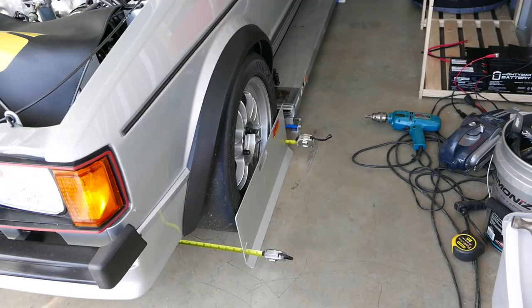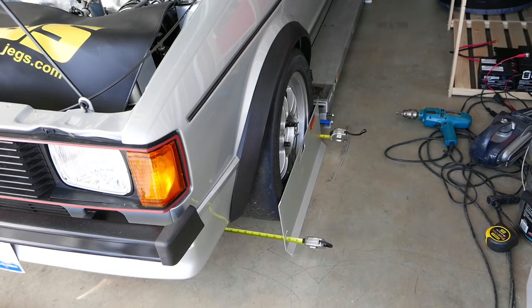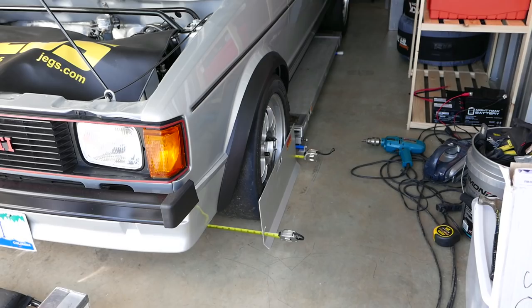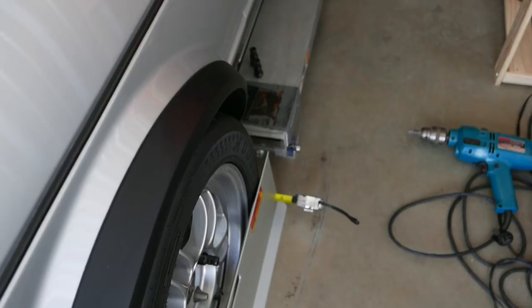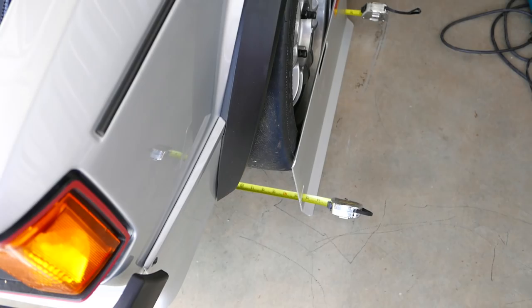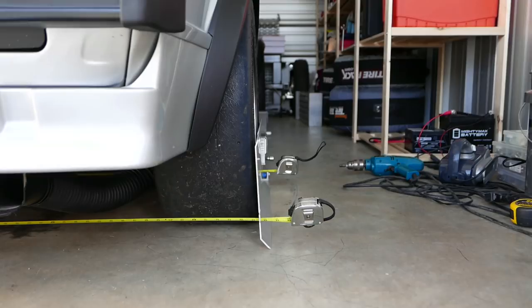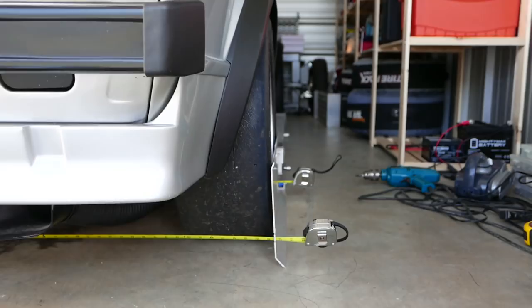I bounced the car up and down six or seven times, wheels on and off, doing my toe — shooting for one-eighth toe out using my Long Acres racing toe plates and tapes. And I got it. The back is 65 and a half and the front 65 and five-eighths. If you sight along the edge of the top of each of these longer plates, you end up aligning it exactly with the outside edge of the rear wheels on both sides when the steering wheel is straight ahead.